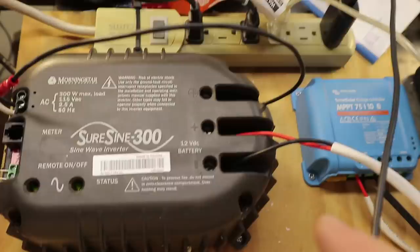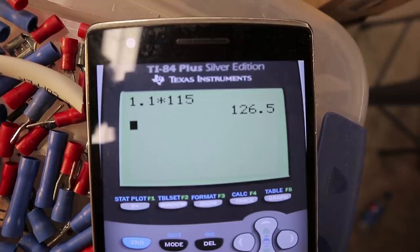For my current load, I'm not sure exactly what it is. My clamp meter reads 1.1 amps and this is 115 volts. On my calculator: 1.1 amps times 115 volts equals 126.5 watts. So that's what's being consumed off the battery right now — 126 watts.